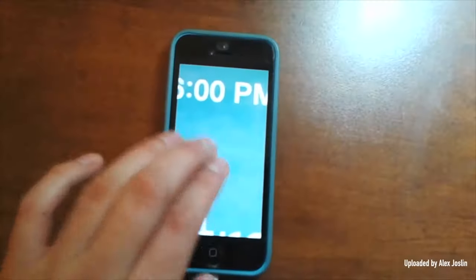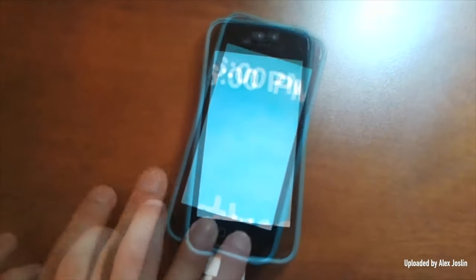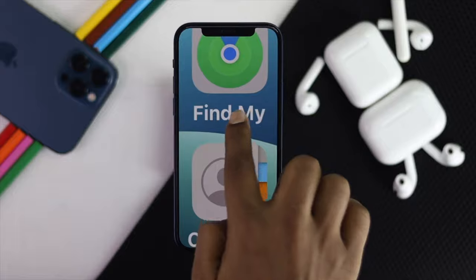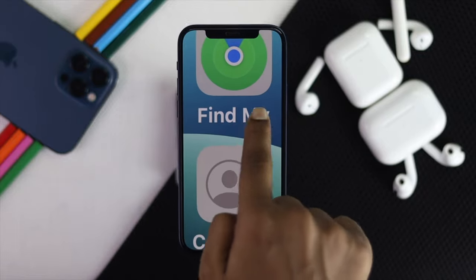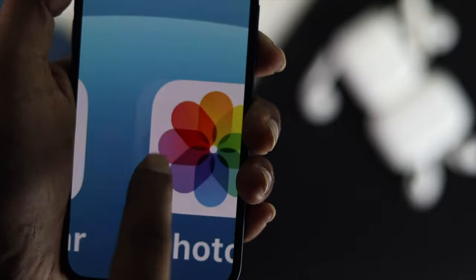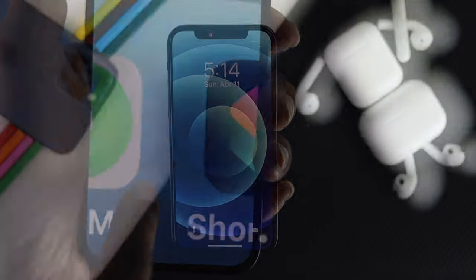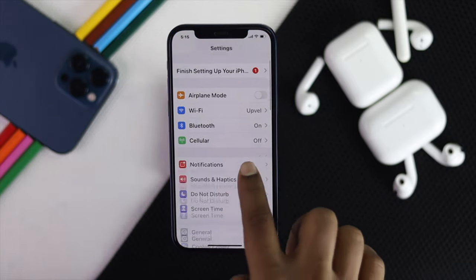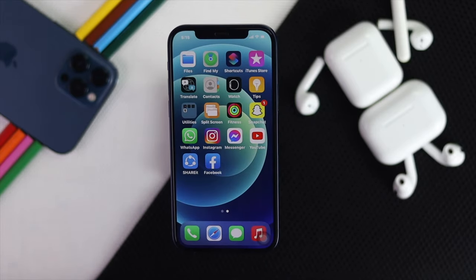Okay everyone, so some people are having a problem with their iPhone where it's getting too zoomed in and at the same time it's getting stuck and completely unresponsive. If you are having the same problem, don't worry — in this video we're going to show you some easy ways to fix it almost instantly. At the end of the video we will also show you how you can turn it off permanently.